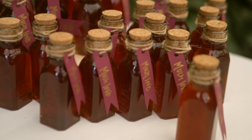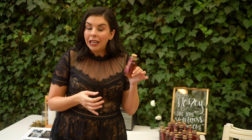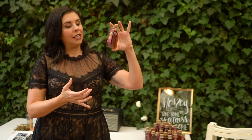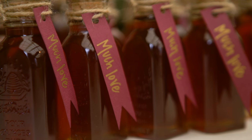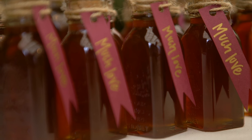Danielle was so clever — she made these little local honey favors, little jars of honey. You can buy these already jarred, but they can be really expensive, so she bought a huge jar of local honey and decanted it into these little jars herself, tied it with a little tag that says 'Much Love.' So sweet, such a good idea!